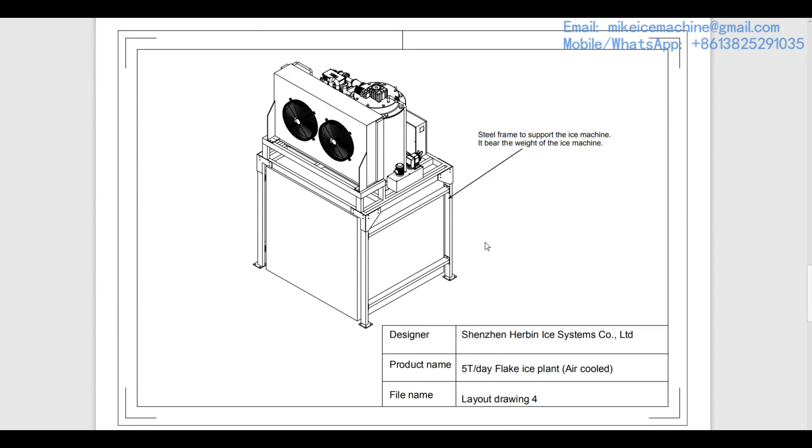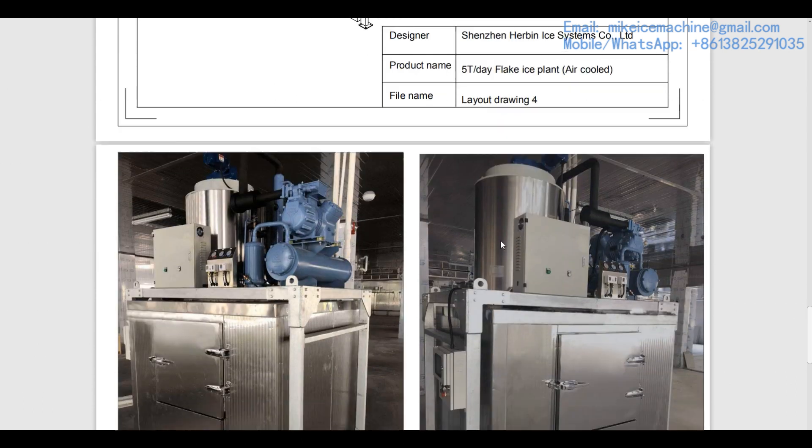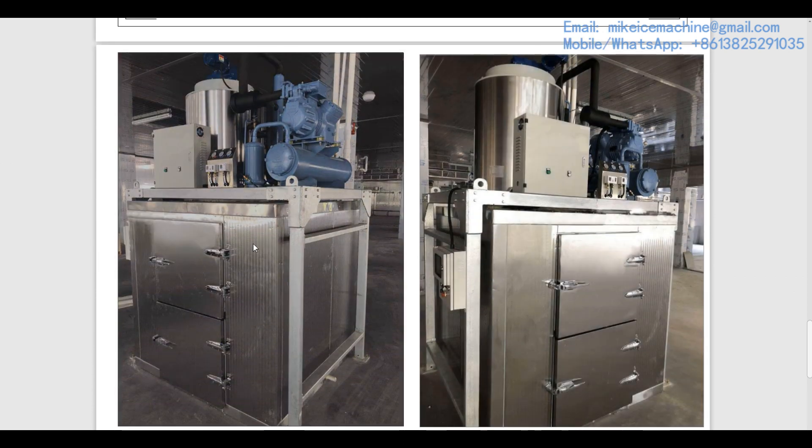Here we check the layout from another angle. Here are two pictures showing a five-ton-a-day flake ice plant we made before, taken at a customer's site. This is the five-ton-a-day flake ice machine with a 2.5-ton ice room storage capacity, and this is the steel frame to support and bear the weight of the machine. The ice room storage capacity is 2.5 tons of ice flakes, which is big enough to collect all the ice flakes made by the machine in the nighttime.